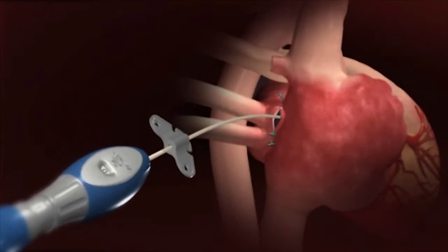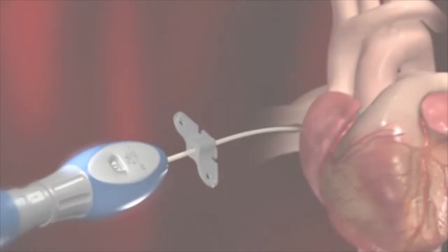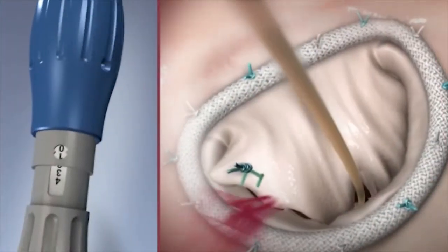The heart can now be resuscitated with the device handle still inside. Under echo guidance, the surgeon can now adjust the cord length to optimize leaflet coaptation.